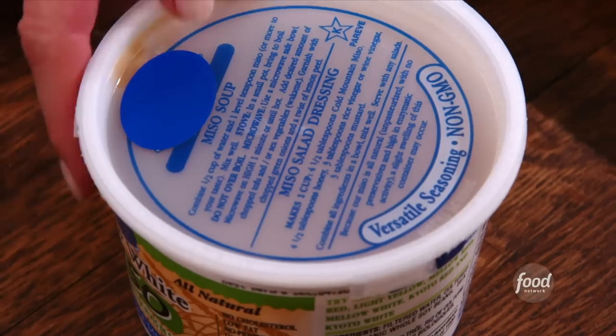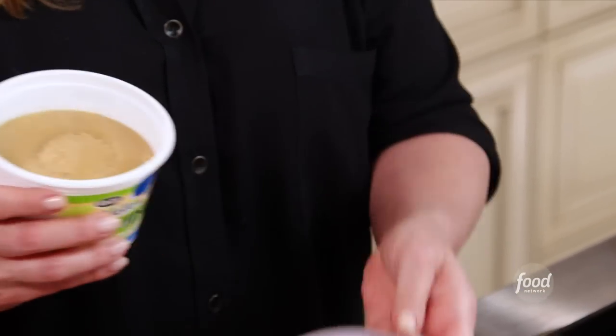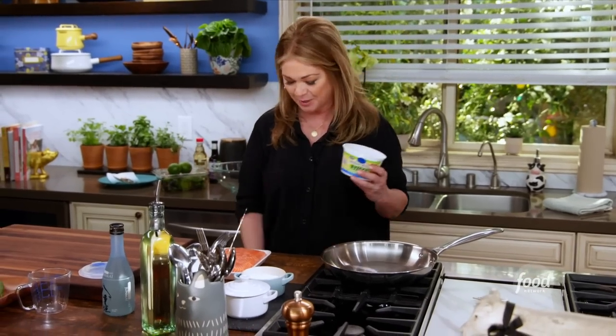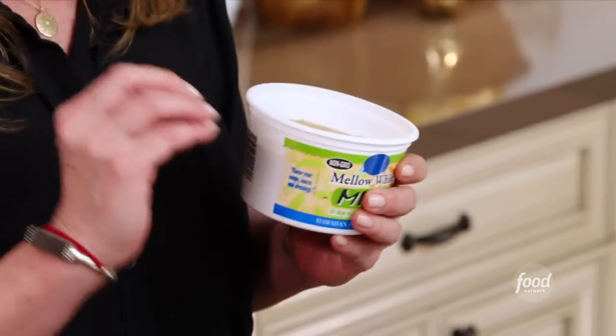This glaze is really fun because we're going to use miso in a whole different way. Usually, miso is used in soups. I keep it in my fridge all the time, so I can just put a little bit in some hot water and I have miso soup, voila, just like that. But for this glaze, we're going to mix some miso, some sesame oil, and a really fun ingredient — sake.